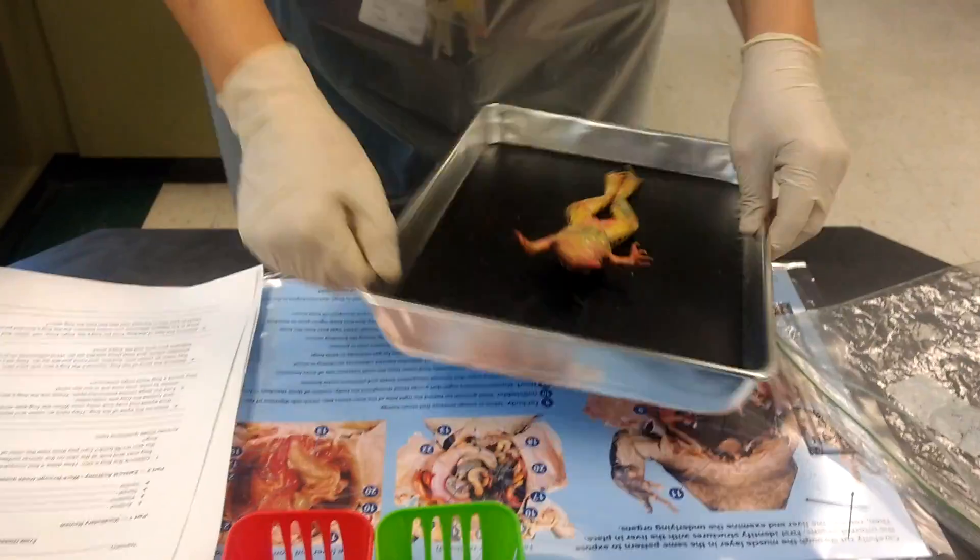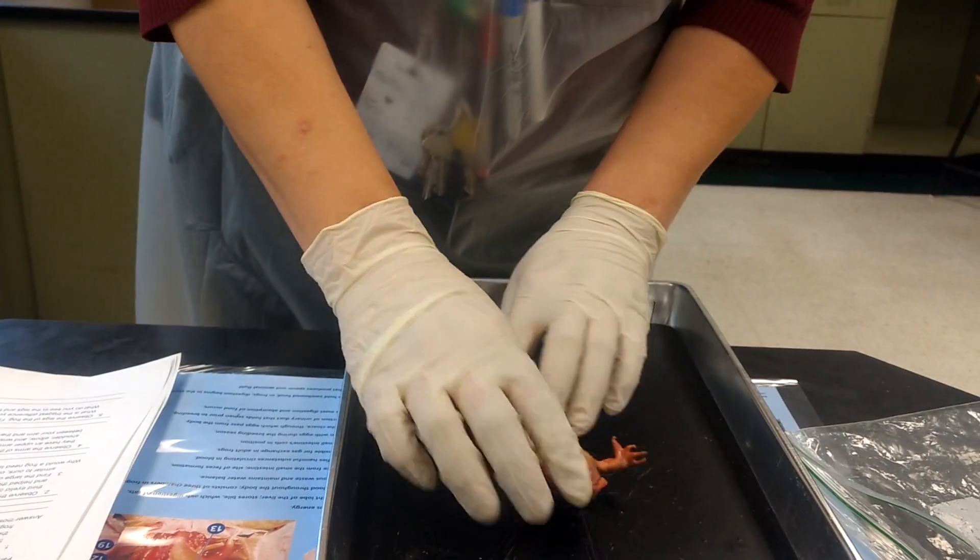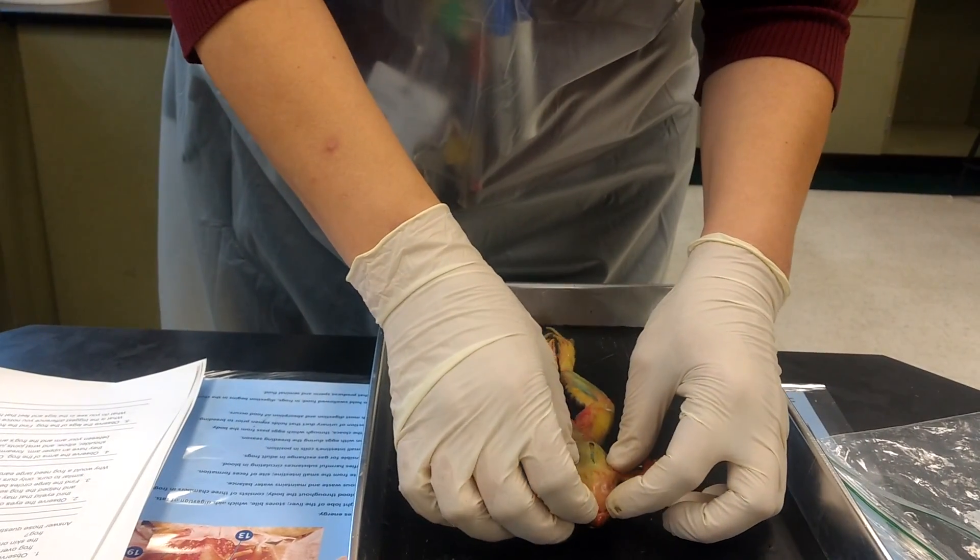He's very stiff because he's gone through rigor mortis. Before we do the body, we're actually going to look into the mouth first.